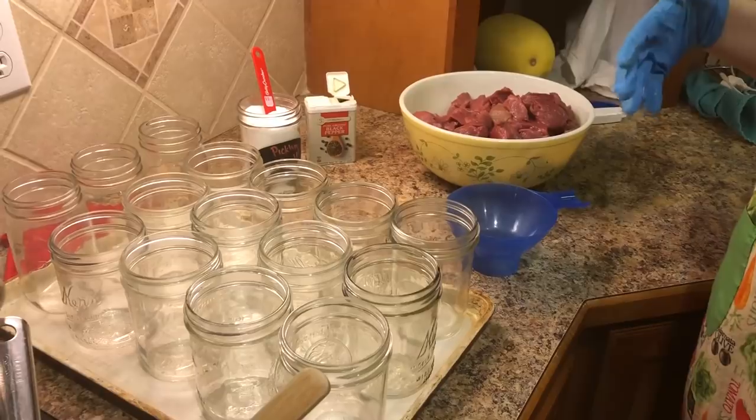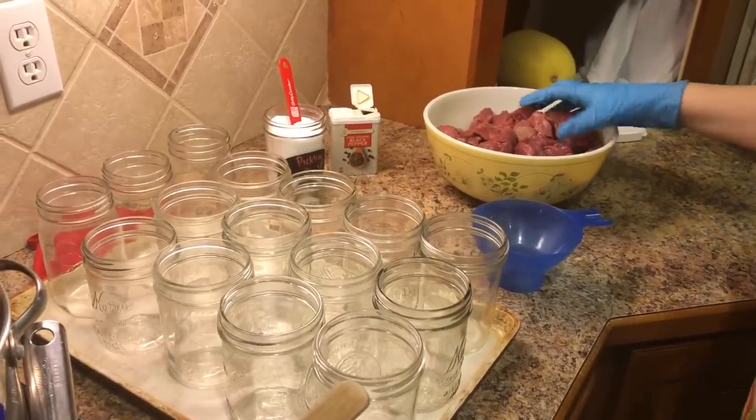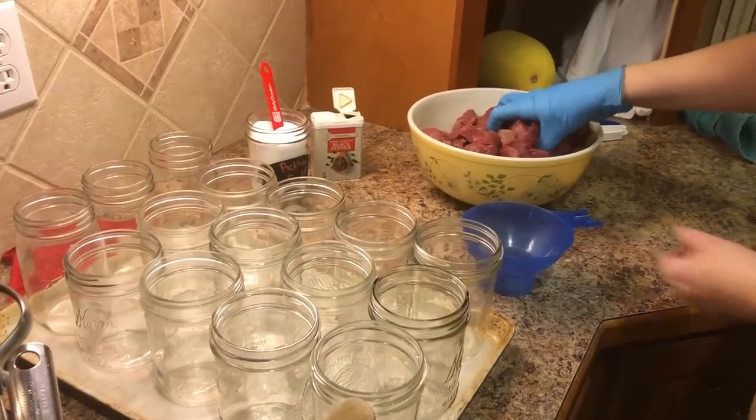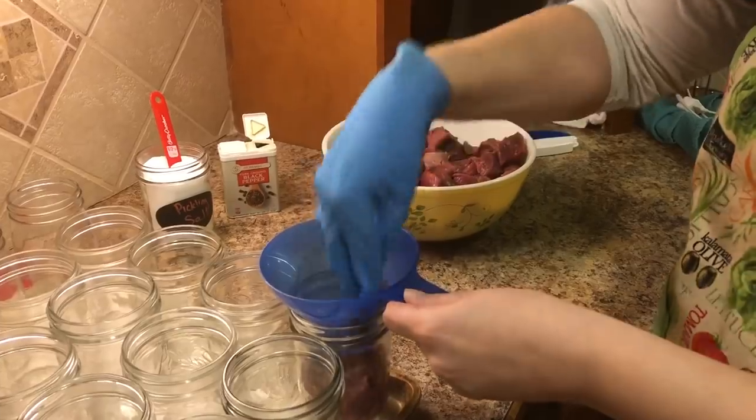It's also been trimmed of any sinew or silver skin that was left on it. What we're going to do is just take our meat and pack the jars just like this.